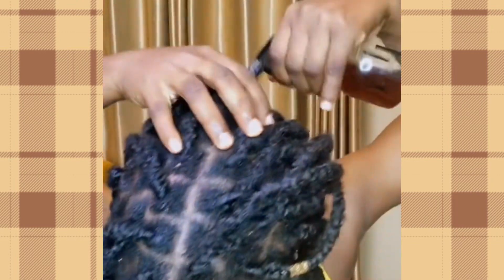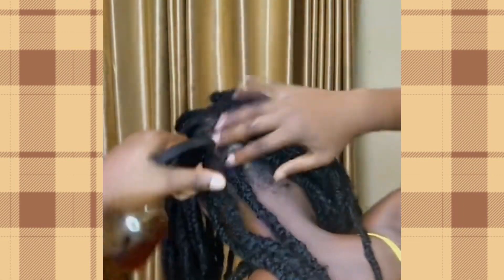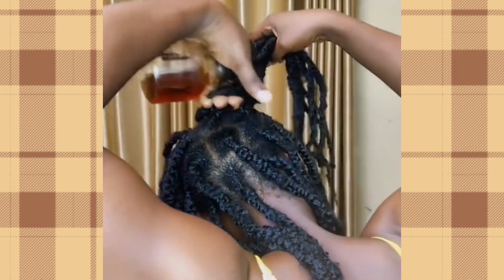The first thing you have to use is liquid — you can use water or tea, anything of your choice. In this one I'm making use of my DIY tea. Just spritz it thoroughly through your scalp and give it a good massage. Scalp massage is very good because it helps to stimulate hair growth, so you have to massage it very well after spritzing the tea.